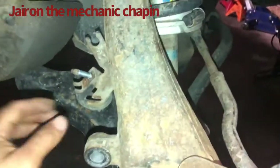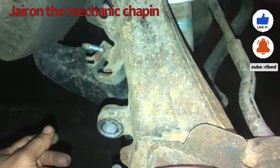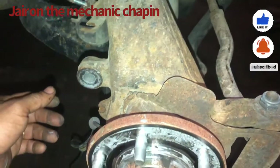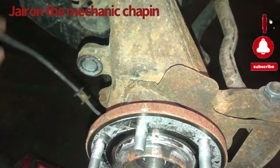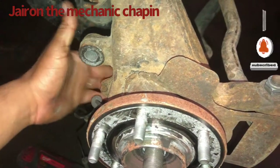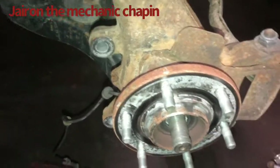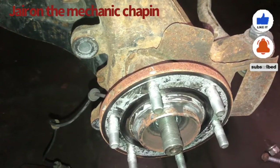I hope this video can help someone with the code C1115. Make sure to check your hub assembly, check your CV axle, check your ABS sensor — check everything before you replace any parts. Thanks for watching and subscribe. Thank you.